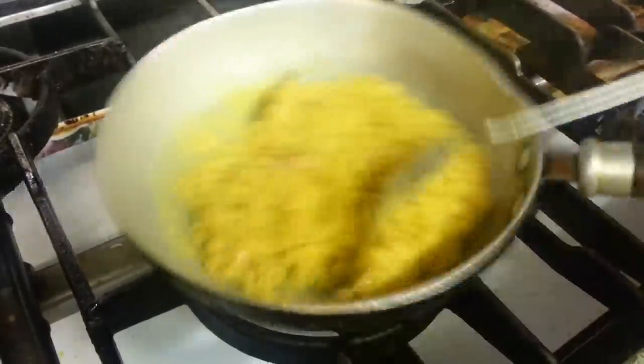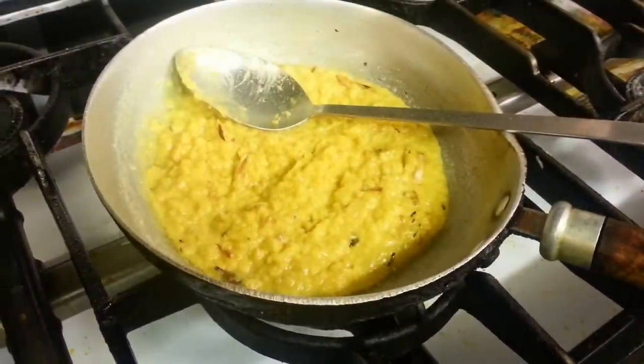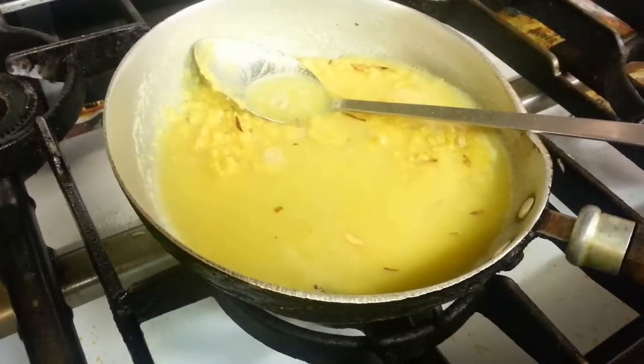There's some salt — the pinkest salt there — and there's some water added in as well.